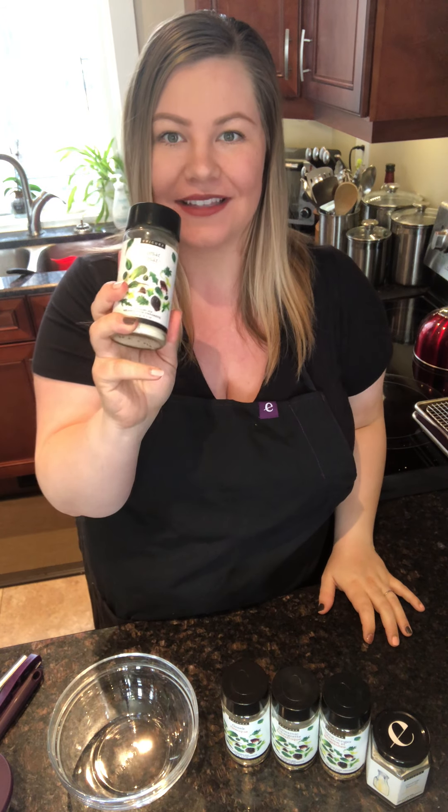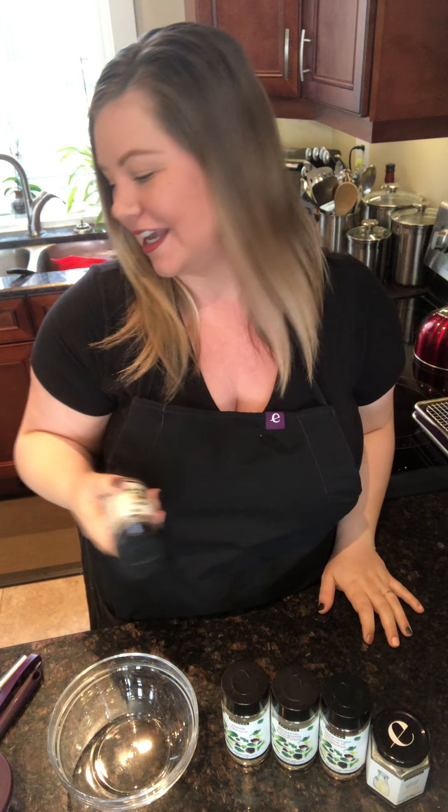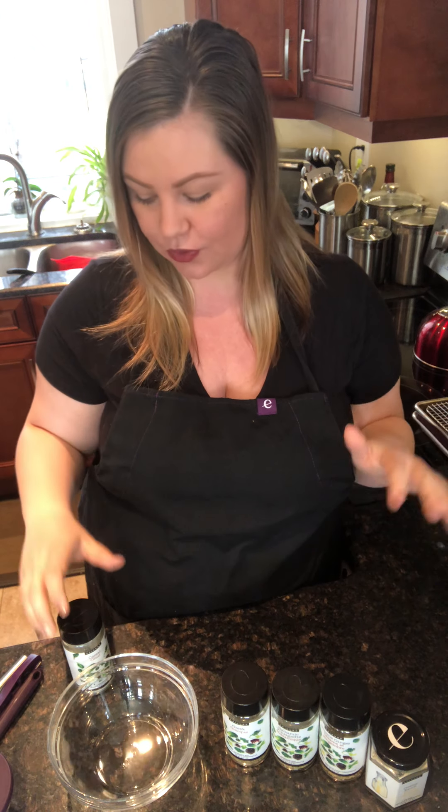Hey guys, Courtney Hubert here, Epicure Consultant and leader. I am making some Caesar salad tonight so I want to show you guys the Caesar dressing. I love our dressings so much — we have a wide variety of dressings right now and I'm sure that more are coming with our summer catalog that is launching very very soon.